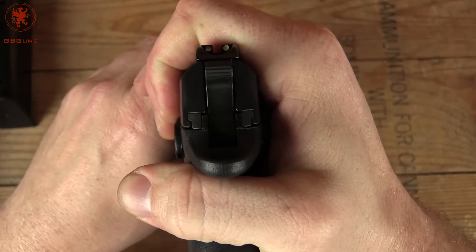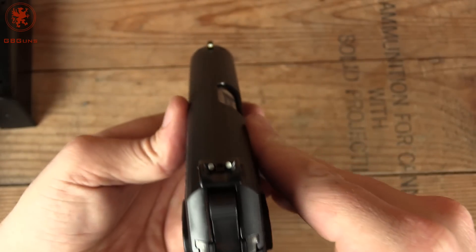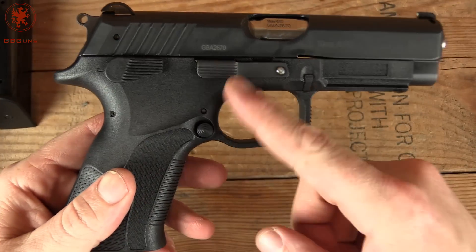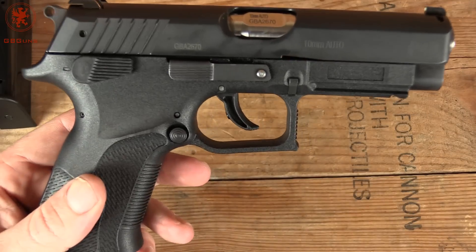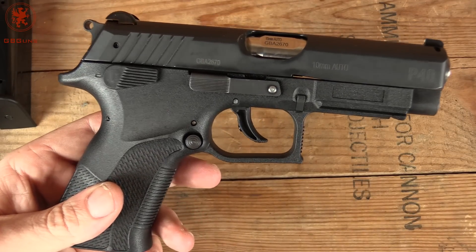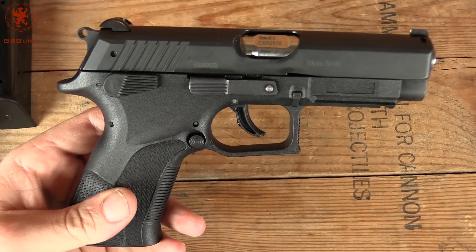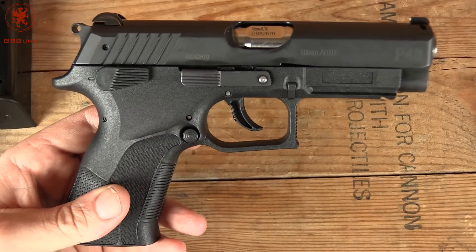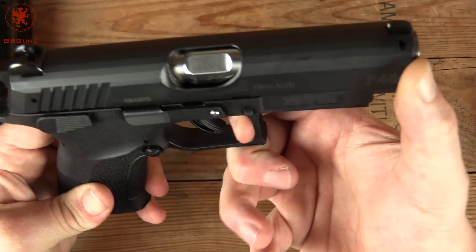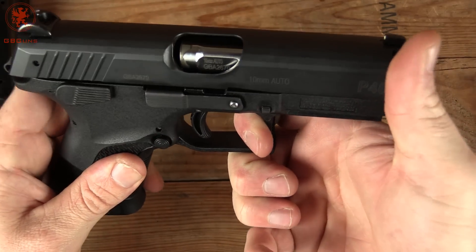Slide to frame in the back is tight, as expected. Metal sights — three dot. And as with all Grand Powers, completely ambidextrous controls, left-hand ready. Or if you're right-handed and get injured and have to operate with your left hand — something you should practice, as it's pretty difficult on some guns. And there's our rotating barrel. Pretty neat how that happens.